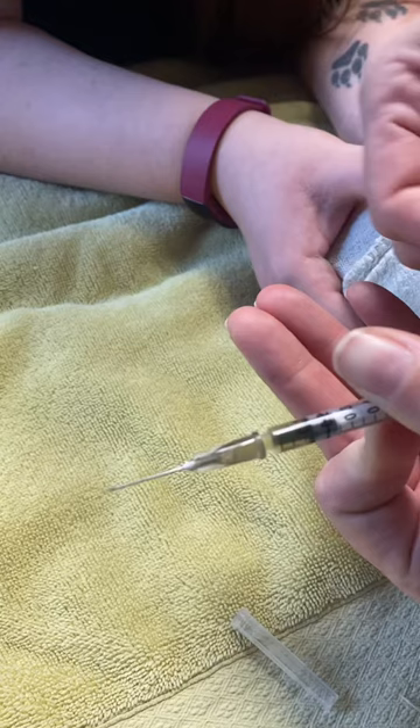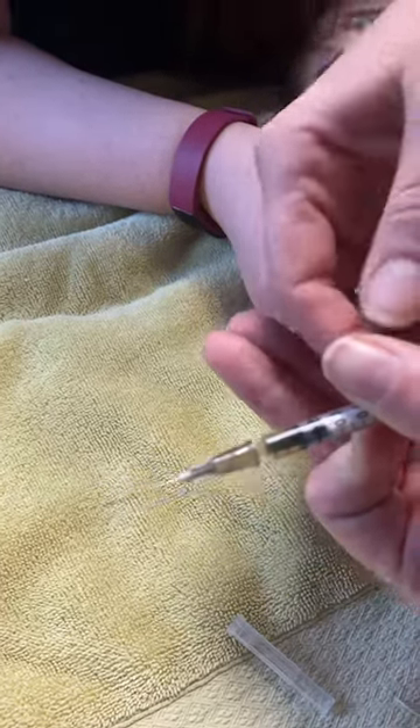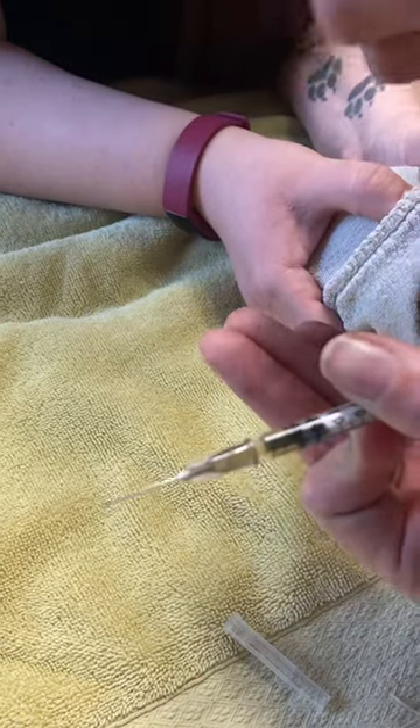Then you're going to pull back your syringe and make sure that you don't get any blood. If you get any blood, you want to just pull out the injection and then go to a different spot.